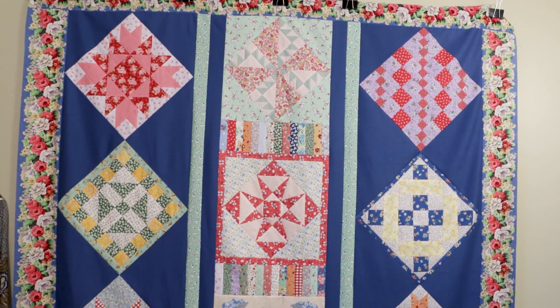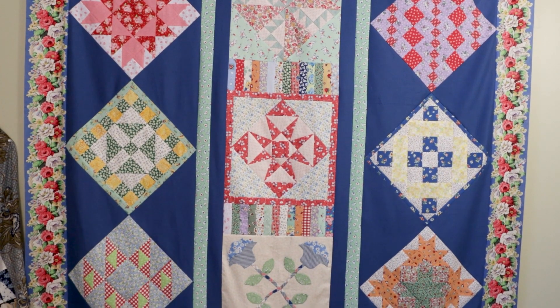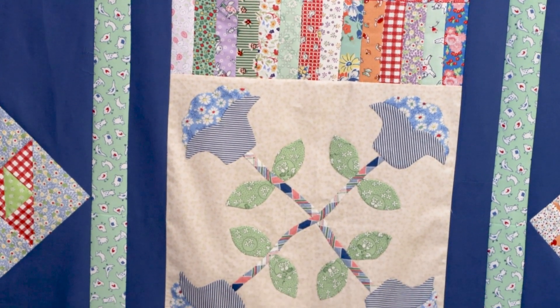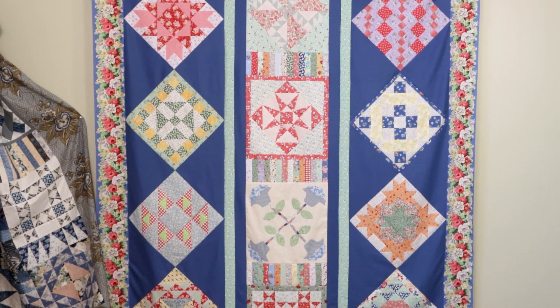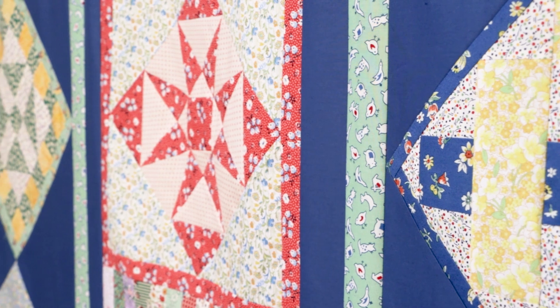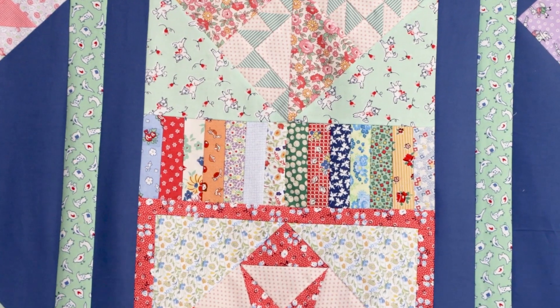So I decided to do a strippy. My first and my last row, I used the 12 inch blocks — eight of the 12 inch blocks — and I turned them on point for the two side rows. Then when it came time for the middle row, I already had two 14 inch blocks made, which were part of the program. I decided to set the center row straight. I took two 14s and then took my 12 inch blocks, brought them up to 14 by framing them. My center blocks are all 14 and the only spacers I used were the little 1 by 4 segments.